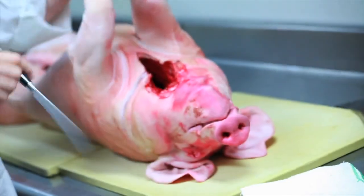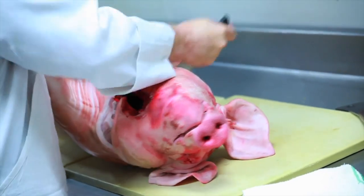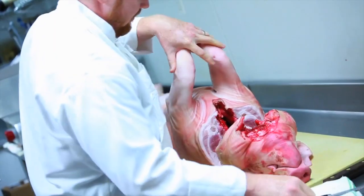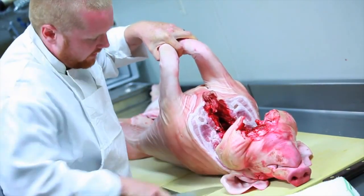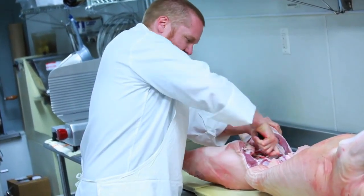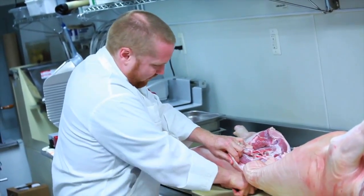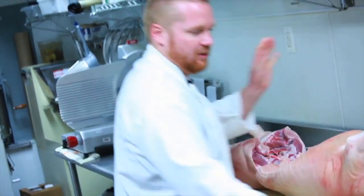So we're just gonna break this down. First, take off the neck — cut it nice and clean. This is a 110-pound pig. Today's Friday, and by Sunday we'll be done with it. It'll all be gone.